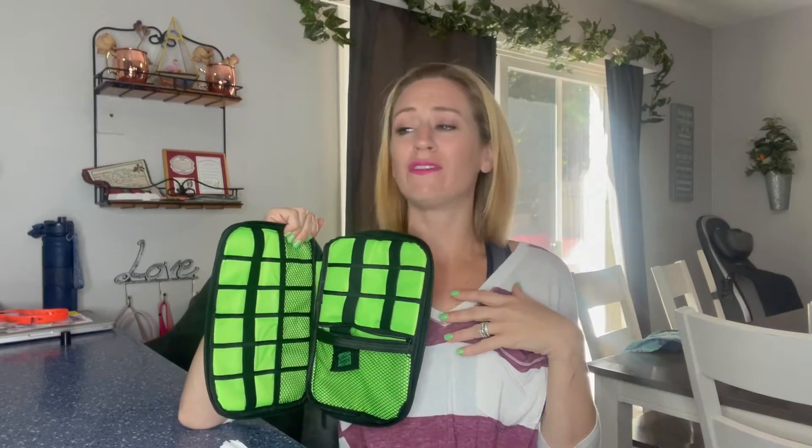I'm excited to use this to keep everything organized, because you've got the lightning, the normal ones for Android, the Type-C, mouse pads, earbuds — we just have so many things. This is going to be able to keep everything so much more organized.